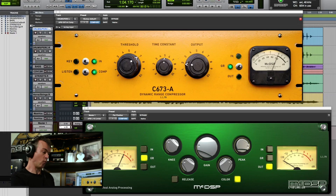Here I have a session — it's got the C673A and the L18 limiter. They look exactly like they looked when I ran them on the APB-16. Well, that's because they are exactly the same; they just happen to be running on an APB-8. That's pretty cool.